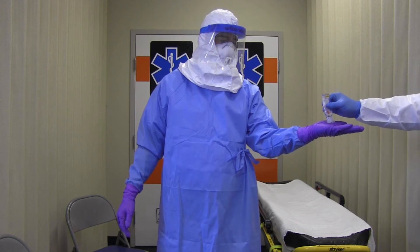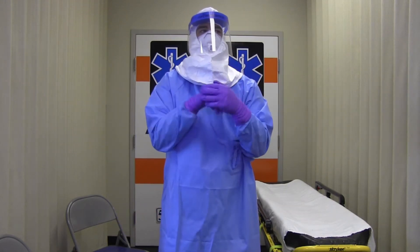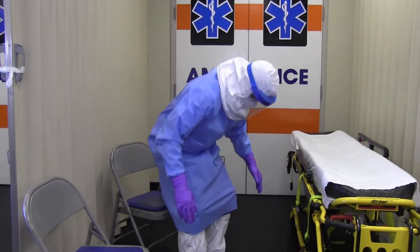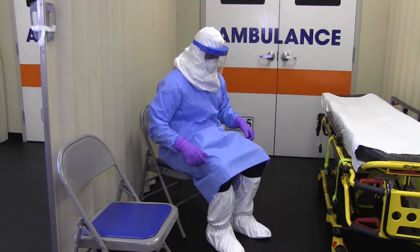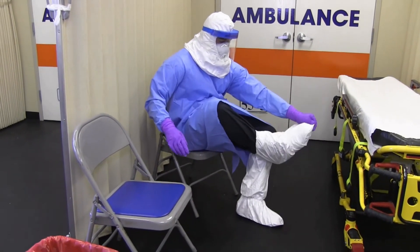Next, you'll disinfect your outer gloves with an alcohol-based hand rub. You'll then remove your boot covers. While sitting down, remove and discard boot covers. Remember, this seat is now contaminated, and for any future sitting, you'll need to select a different place to sit.